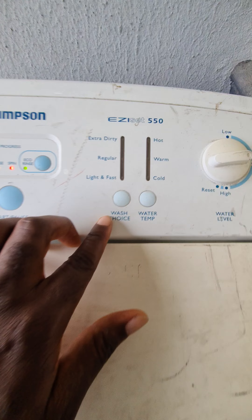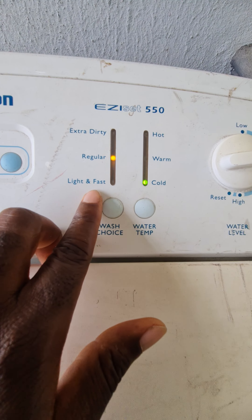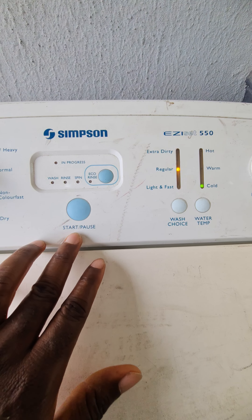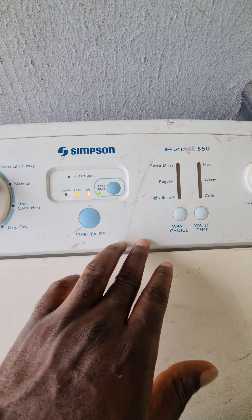This is the washing cycle choice — you can select light and fast, regular, or extra heavy. Then there's the eco wash setting, and the start and pause button, which you use when you want to switch to any functionality.